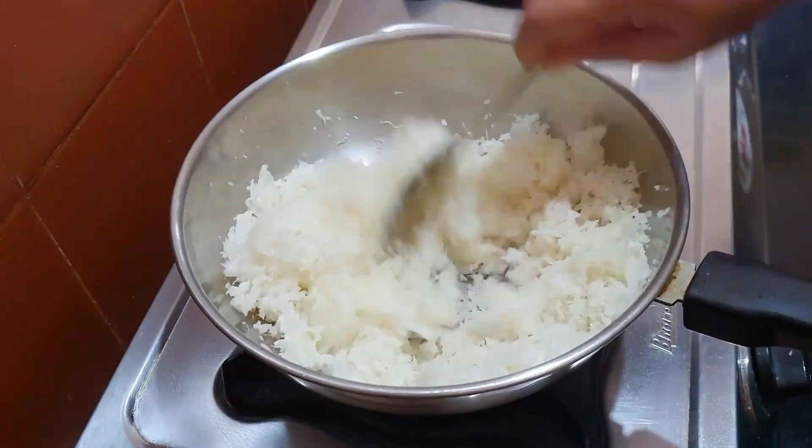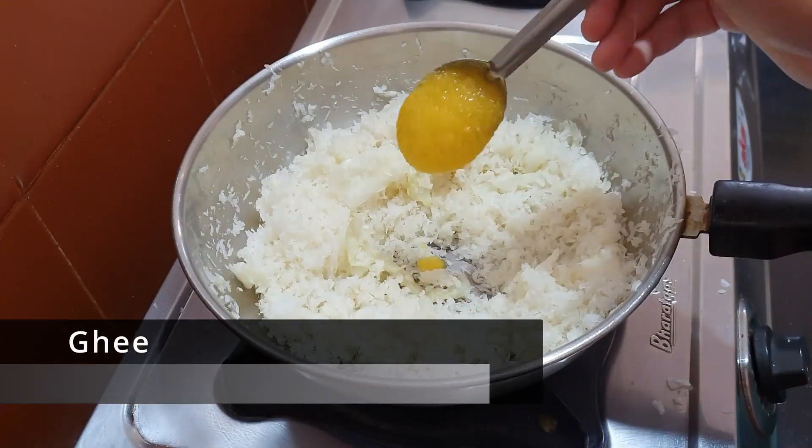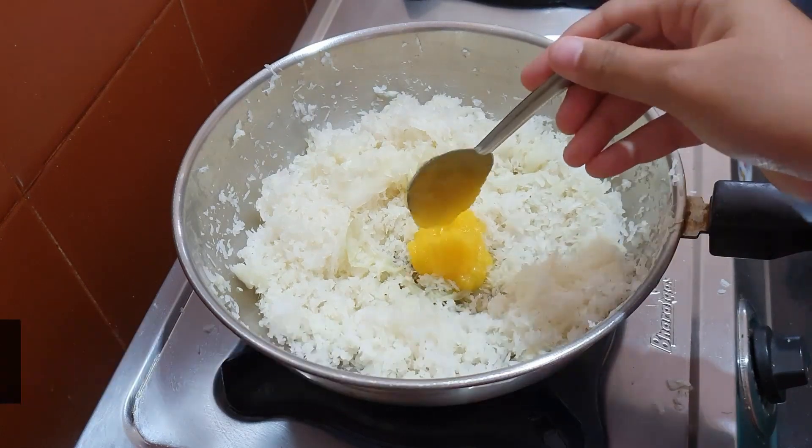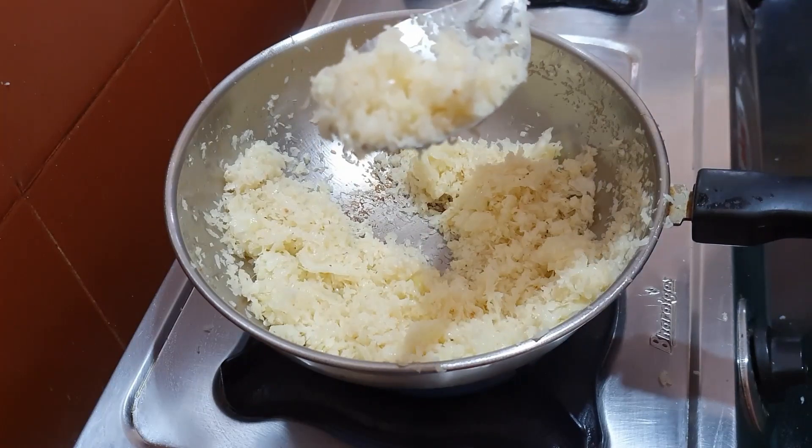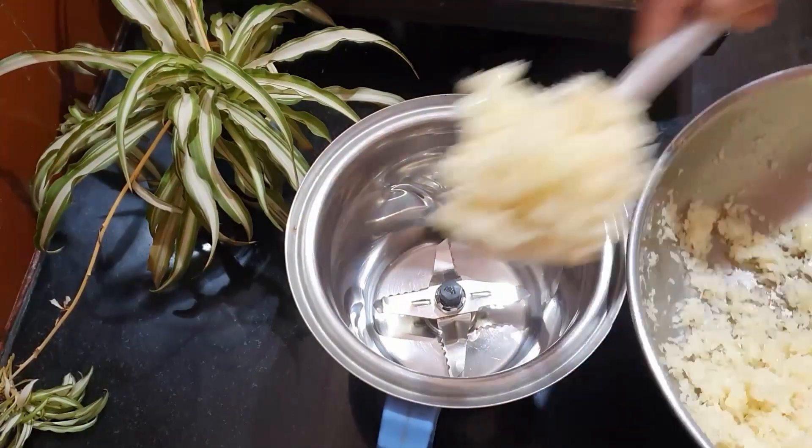Now, after you wash the cabbage, in a pan add the cabbage and then add two tablespoons of ghee and sauté it for about five to seven minutes until it becomes tender and slightly caramelized. Once it cools down, add the cabbage and blend it with two tablespoons of milk.